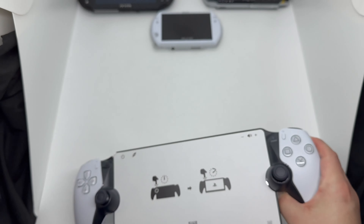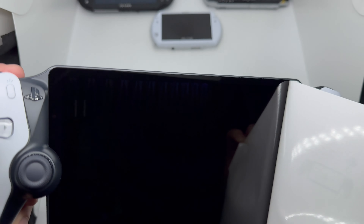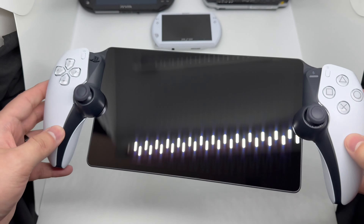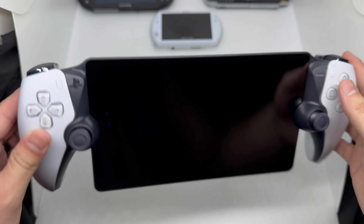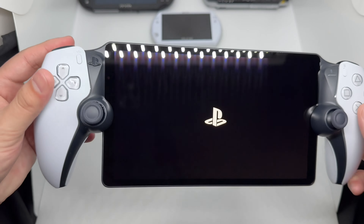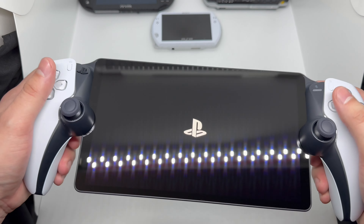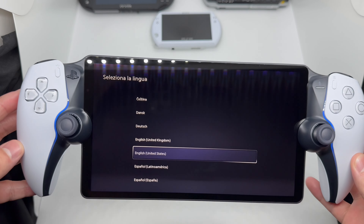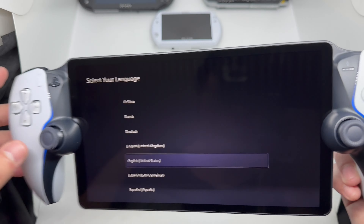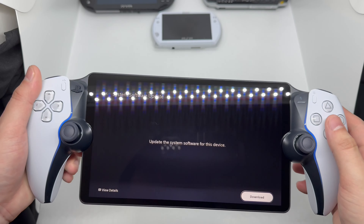Let's slide off the screen protector — oh, that was nice — and there's a pretty nice, clean screen. Let's turn this on. Got that PlayStation logo. The music is kind of nice too, and it has this LED strip on both sides with blue light — really clean.